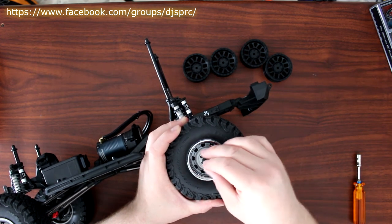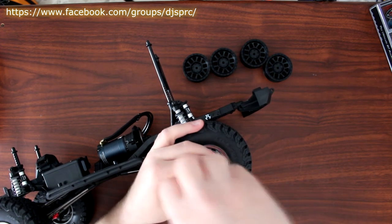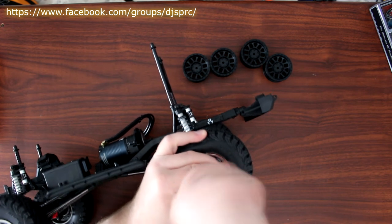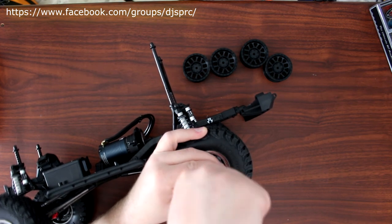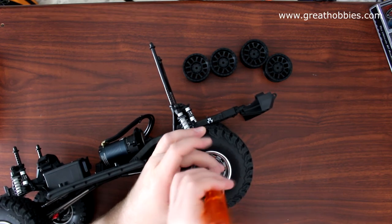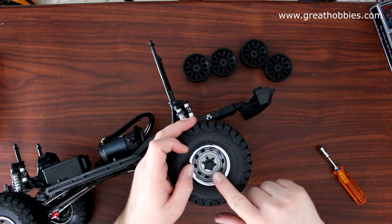I might change these in the future — try to put something a little bit more scale. They also provide you with an adapter that goes over here and converts to seven mil.